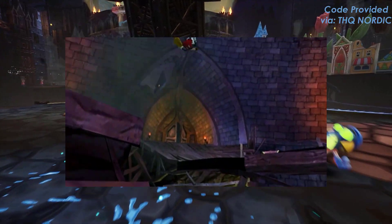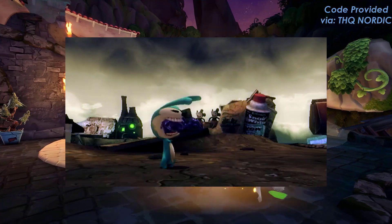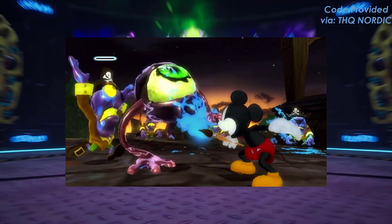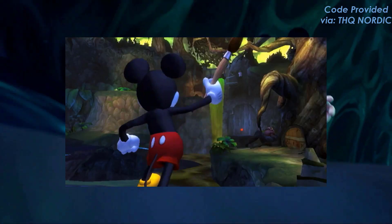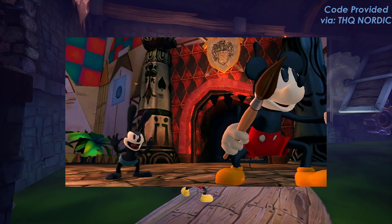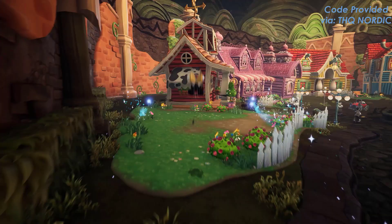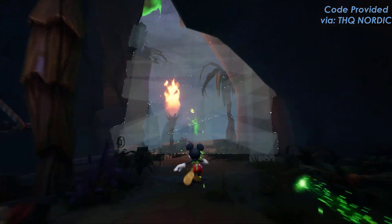It was a very different type of Disney game, but it was fun and playable for all different types of people. No matter your style of play, you could easily pick it up and start playing and have a blast. Warren Specter was behind this game originally, and he is best known for his involvement in the Deus Ex series and other games like System Shock and much more.